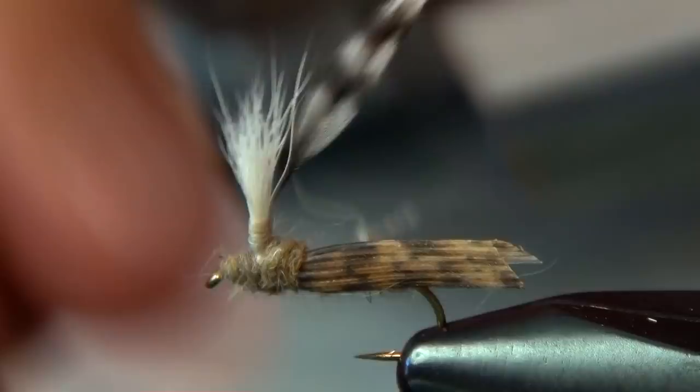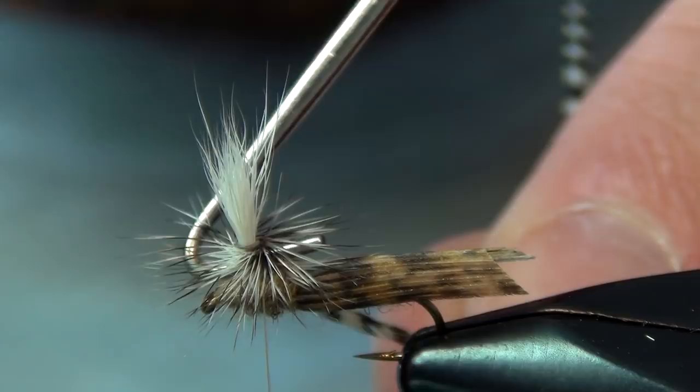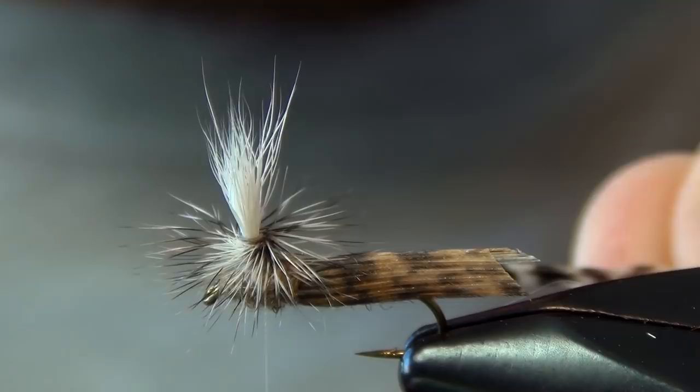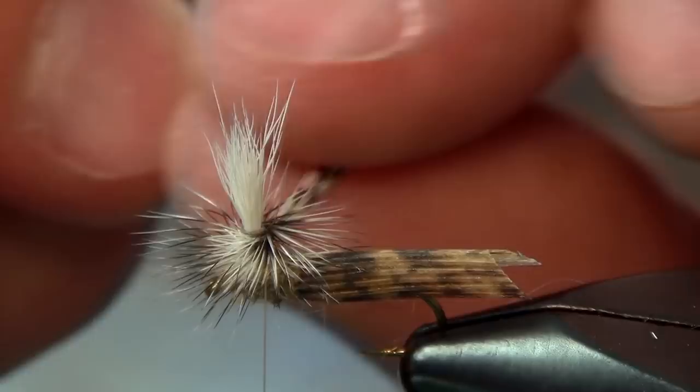Then I'm just going to let my thread hang off the backside of the fly and take that hackle, get it started right at the top, and just slowly creep your way down that post. Sometimes I'll use a hackle plier or a bit finisher to help keep a few of the fibers from getting trapped. Fish probably don't care, but sometimes my OCD can spot that from a mile away.